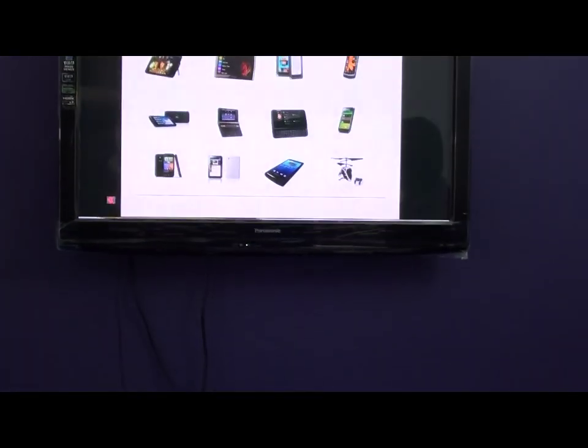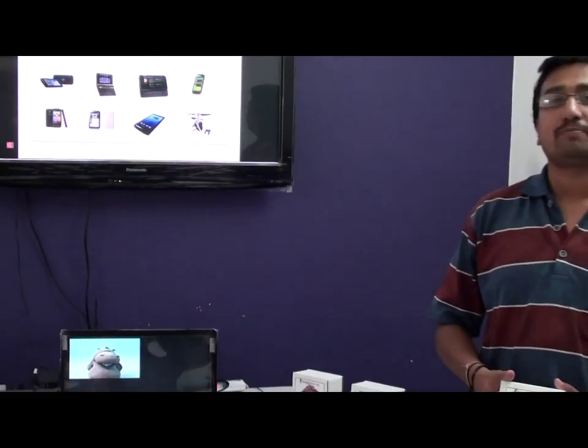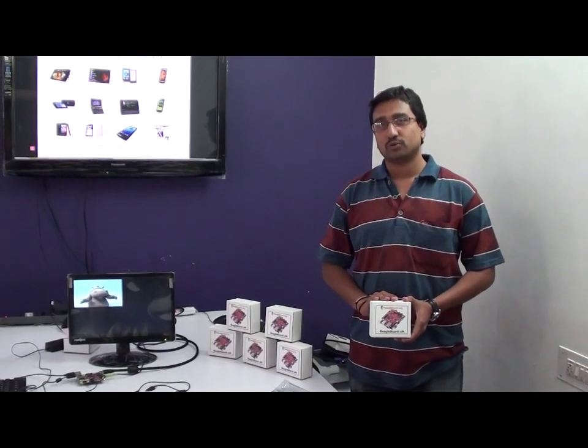So you saw the demo of the BeagleBoard XM. For more information, please visit us at www.denettech.com to get more information as well as to purchase the board at our stores. Thank you for watching the demo.